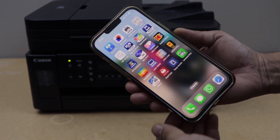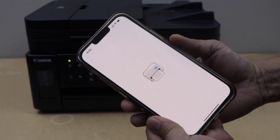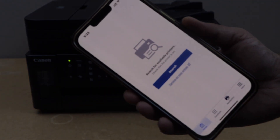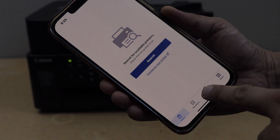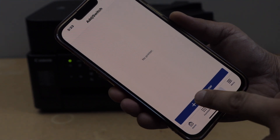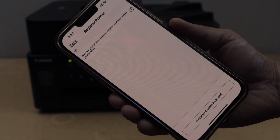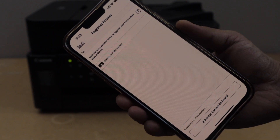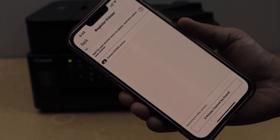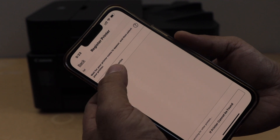First, we have to download the Canon Print app. You can download this app from the app store. To add the printer, click on the add switch, then register printer. Wait for the printer to appear on this window — it will display Canon G-7000 series. Select it.